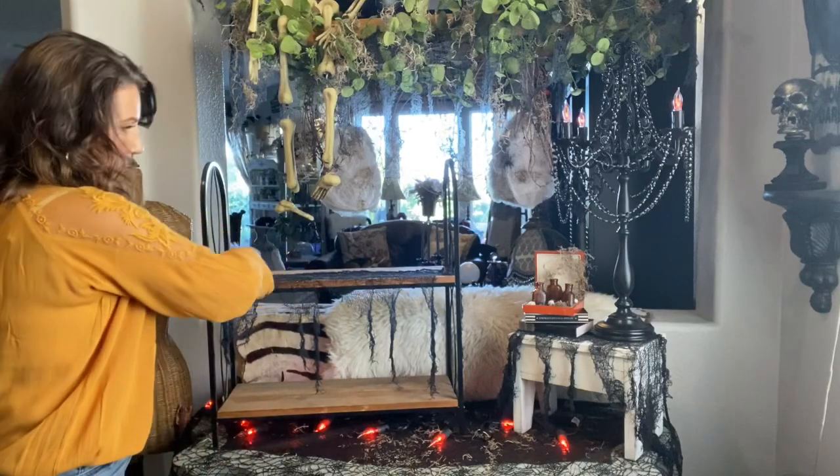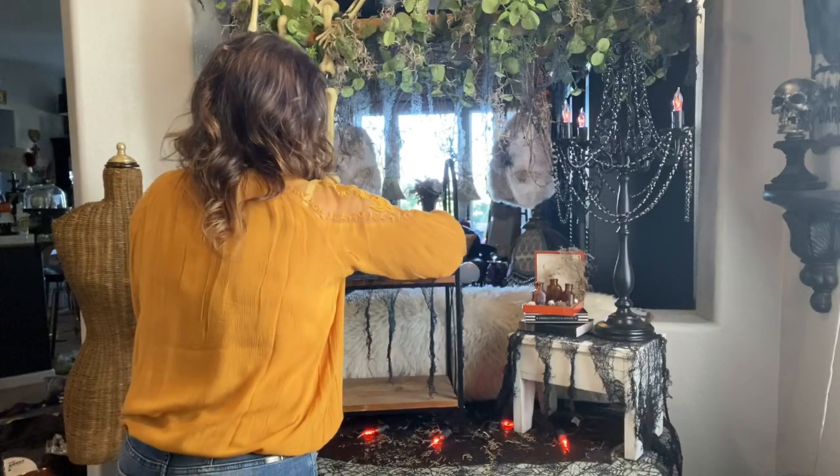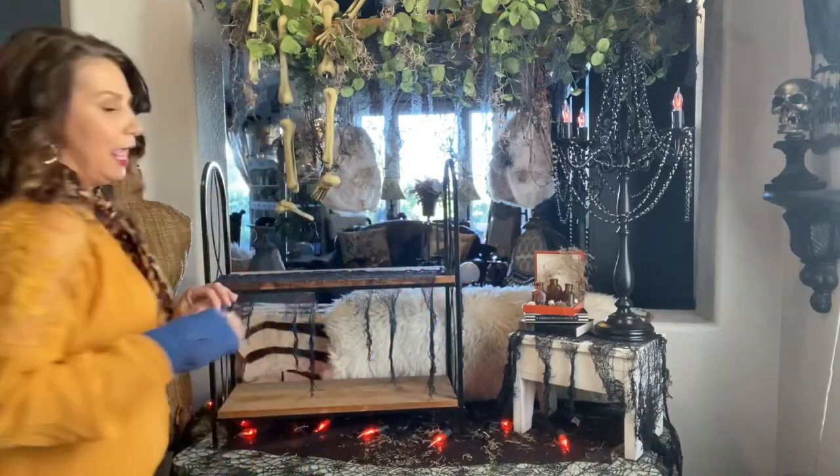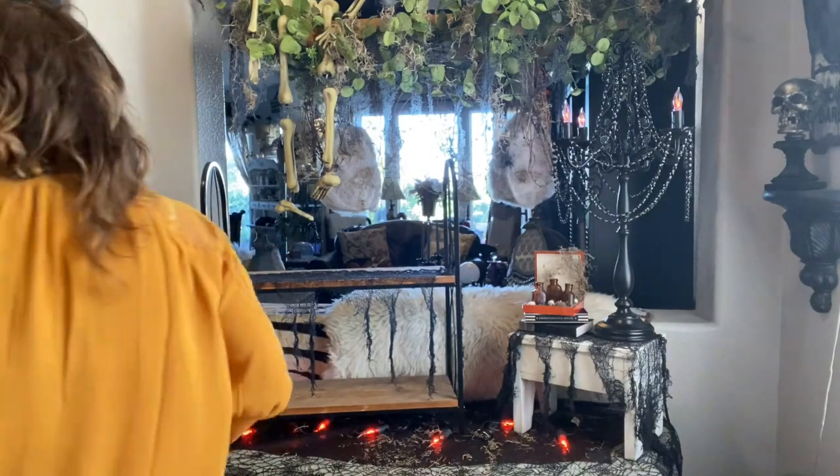I've got another piece of creepy cloth to put up on the top shelf. A couple years ago I did a wedding for a family member, and after the wedding they gave me all of these incredible props we used. One of the things they sent home with me was a box full of old bottles that we didn't even end up using for the wedding. I found them in storage and thought these would make some great potion bottles - that's what we're going to be putting on here along with some small accessories.